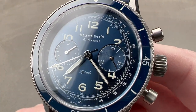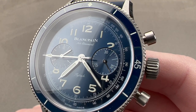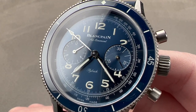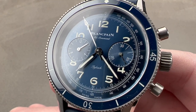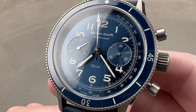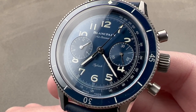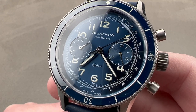Today we're discussing a 2021 special series from Blancpain. This is not explicitly a limited edition, but it will be limited in production. It is the Blancpain Air Command Flyback Chronograph, a sequel to the black dial 500-piece limited edition from 2019 — the second of the modern takes on Blancpain's 1950s-era Air Command Flyback Chronograph, a military aviation special that ranks as one of the rarest and most collectible Blancpain watches of all time.